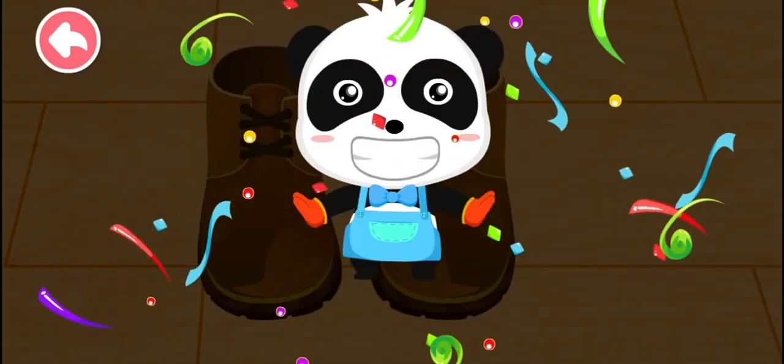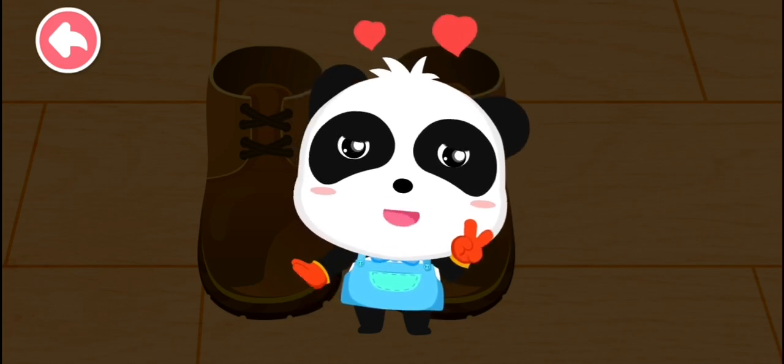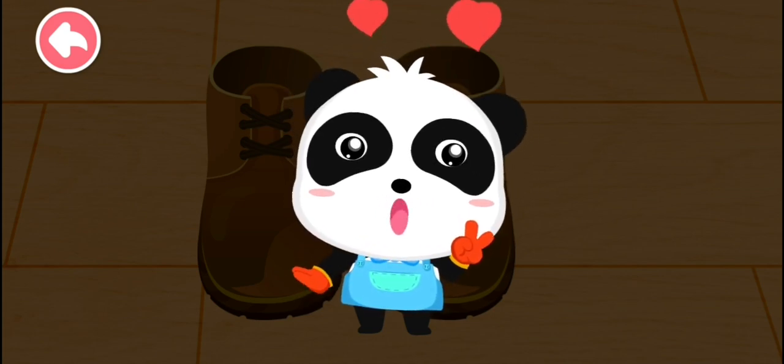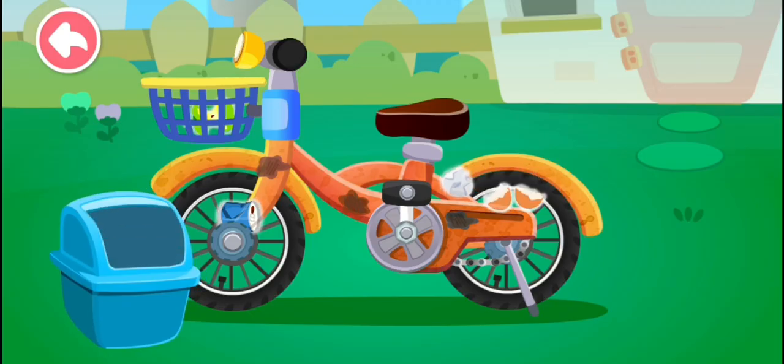Your shoes shine like a mirror! Yay, I'm the master of cleaning! Kiki, gimme five! Dirty — put the trash into the trash can!